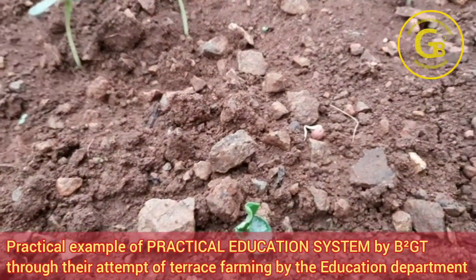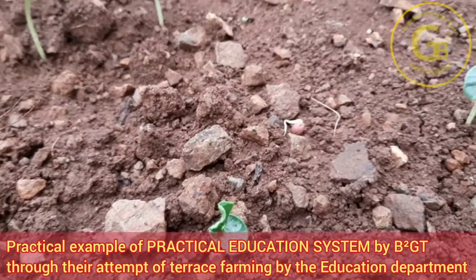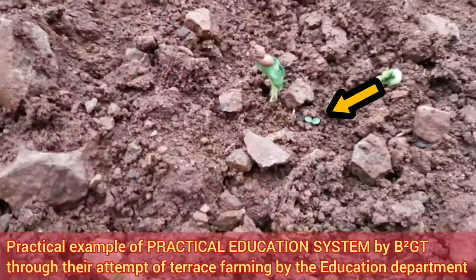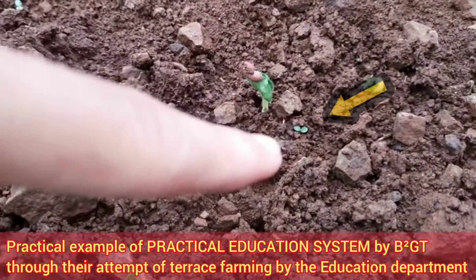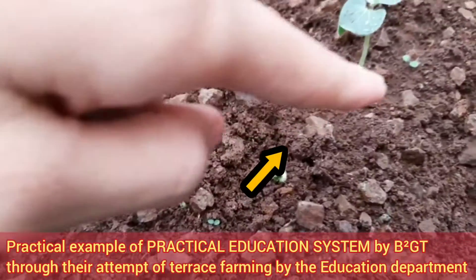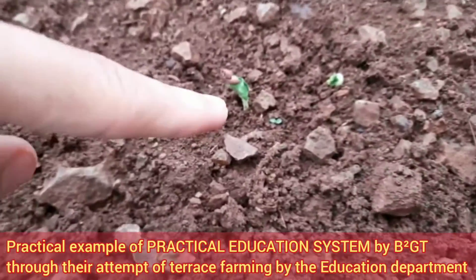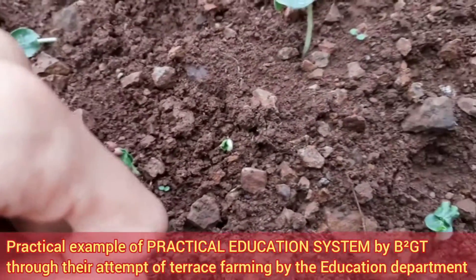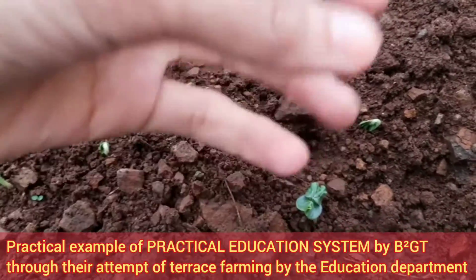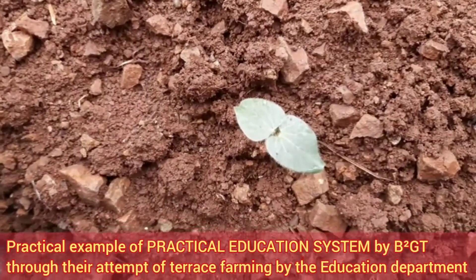This is the seedling which is sprouting out — very small. And if I want to show you the next step, you can see this small plantlet coming out. Some leaves separate before they sprout out, like this one, and some do not separate — for example, this one is yet to separate. This one is just coming out — so beautiful — and you have such big plantlets and small ones next to each other.